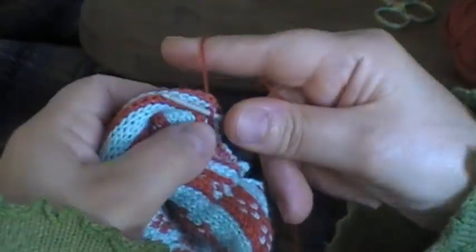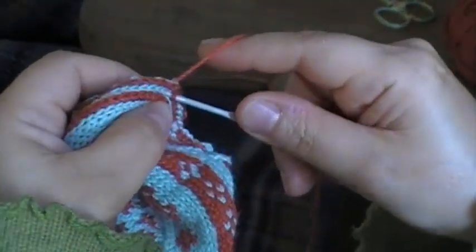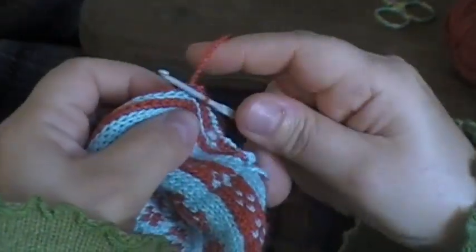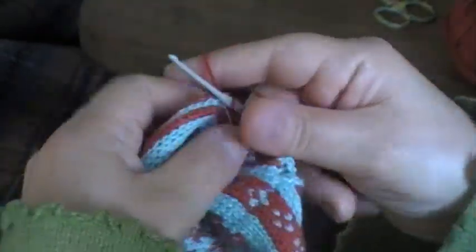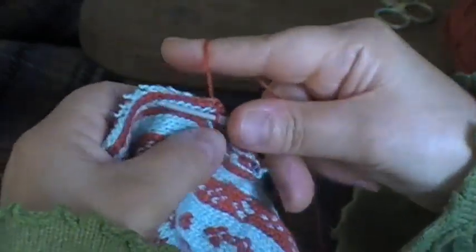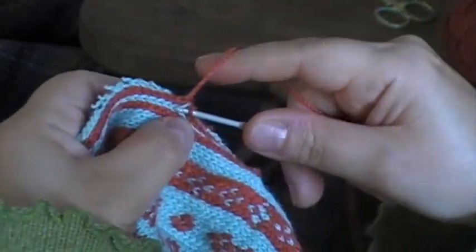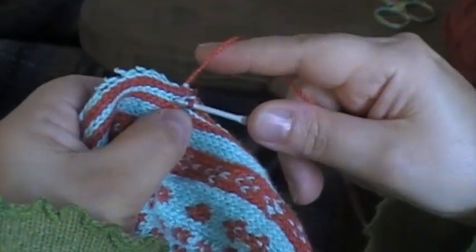We're creating a line beyond which the steek should not unravel — it creates a very firm edge to the steek. I'm almost into virgin stitches here that I haven't manipulated before, so we should have less unravelling now. I set this steek with a steam iron before I cut it, to minimise the unravelling before I'd finished this reinforcement.